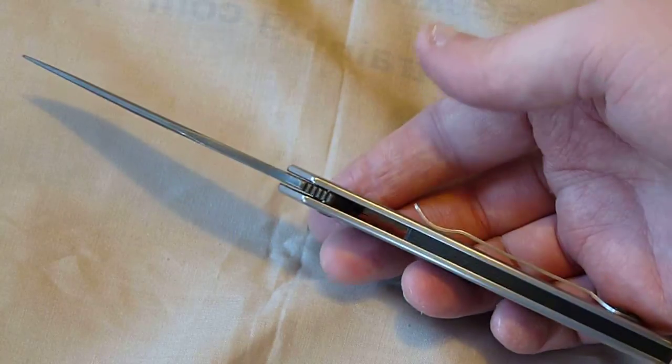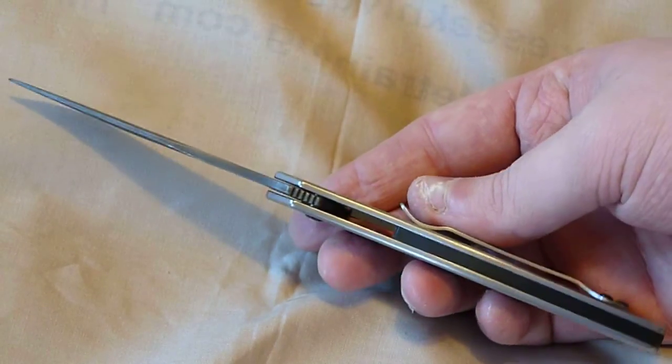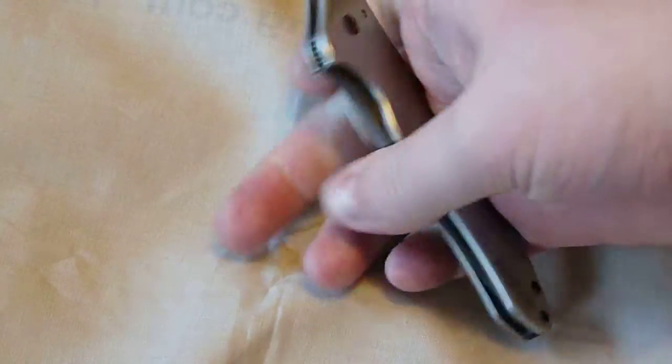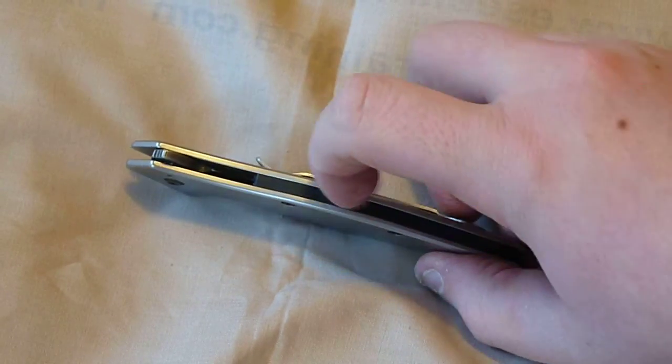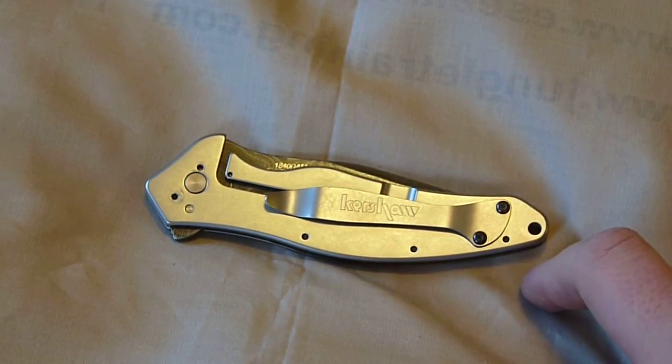It's very thin overall. It's thinner than my Paramilitary, thinner than the Sebenza closed. It rides very well in your pocket because of that. It has a backspacer, I think it's made out of G10. Tip down or tip up clip, right hand side.